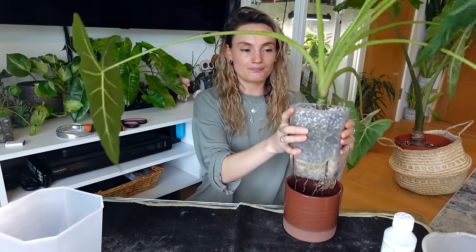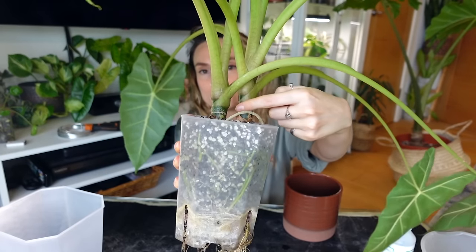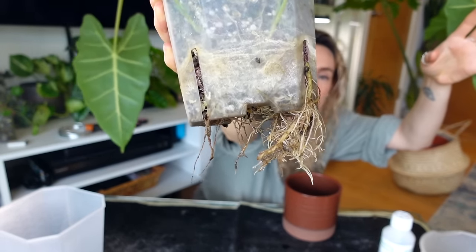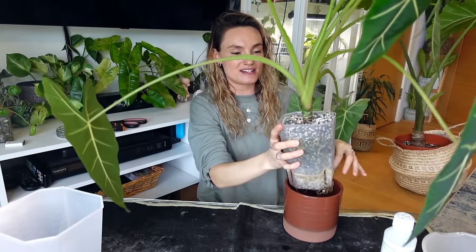As you can see, there are actually two plants potted in the same pot. And if you look at the bottom, it's got roots bursting out. So that is definitely something on the to-do list today.